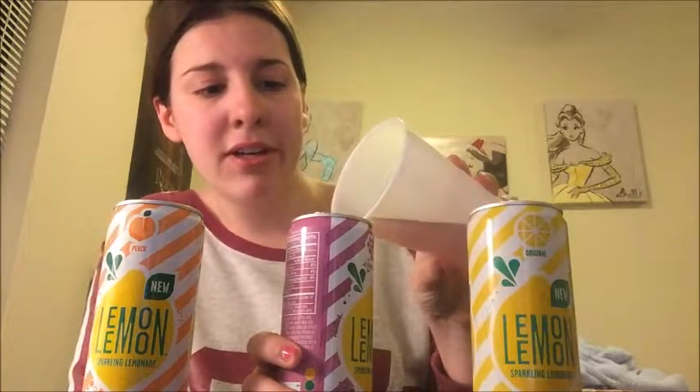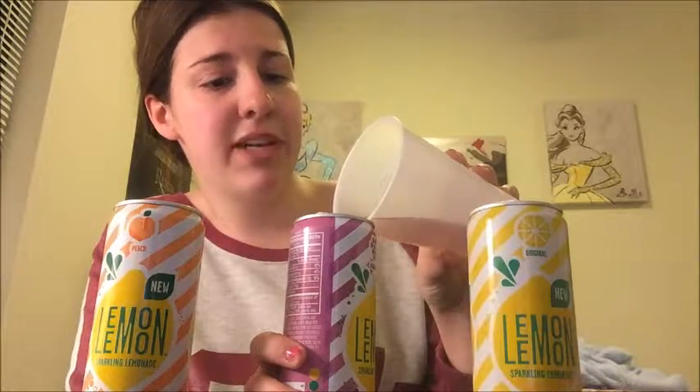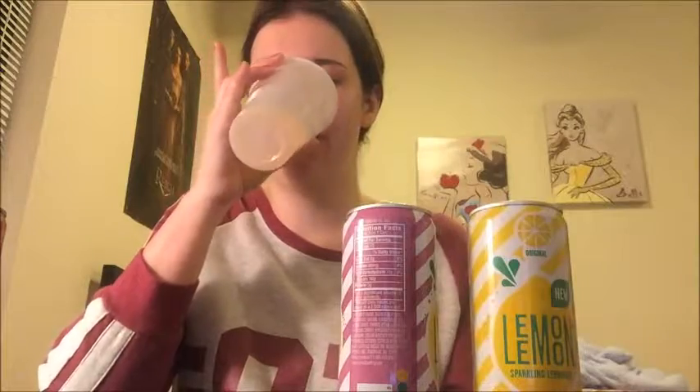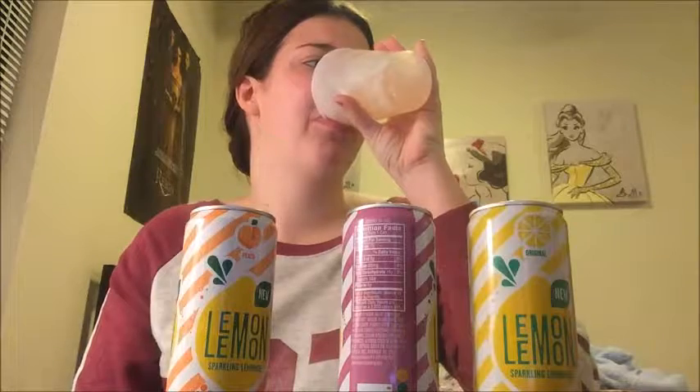I'll definitely buy these first two again. The one I'm scared of the most is this peach one. I'm going to set the blackberry one down and try the peach one. It took me a while to get the smell out of the cup. It's like a light, super light orange color. I find it interesting that it doesn't have a strong peach smell, which I'm enjoying because I'm not a fan of peaches.